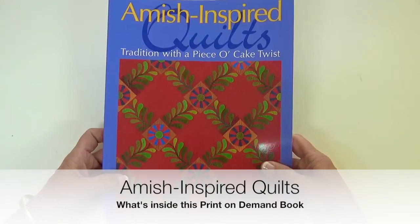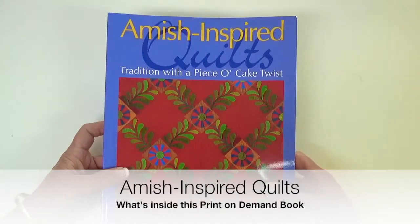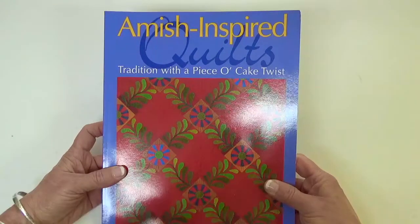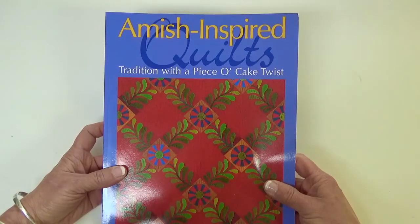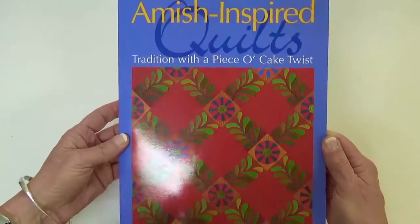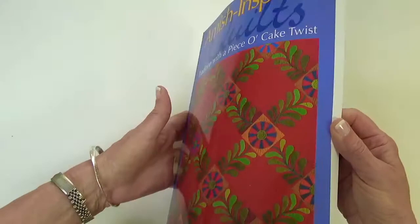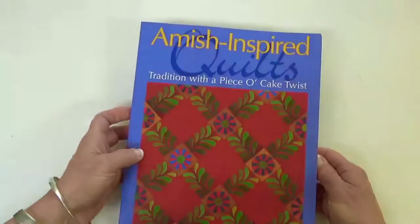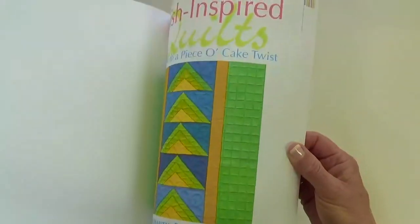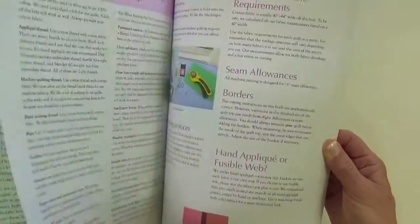Hello everyone. I'm Becky Goldsmith and I want to show you what's inside the print-on-demand version of our book, Amish Inspired Quilts. This book is long out of print, but you can get the print-on-demand version now. As with any print-on-demand book, the quality of the color photos is not quite as crisp and clear as it would have been in the original.